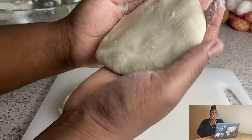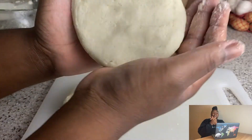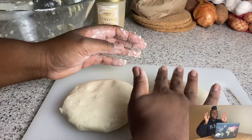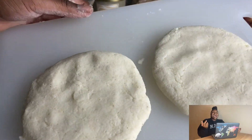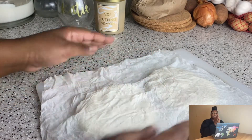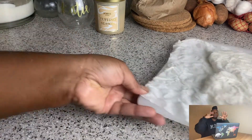Roll it up and then flatten it out — I described it as looking like a little frisbee. I only made two and I know they're huge, but you know, I'm living my life. They were really easy to make. I just flattened it out, shaped it up, and covered them with a damp paper towel while I went to make my little filling.